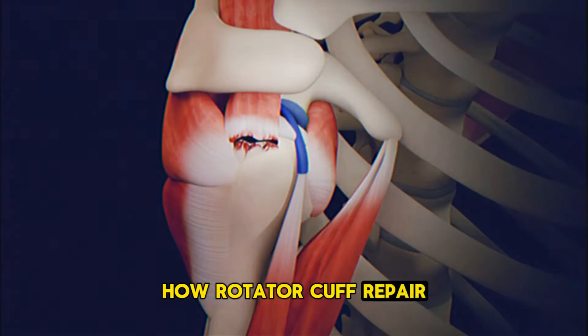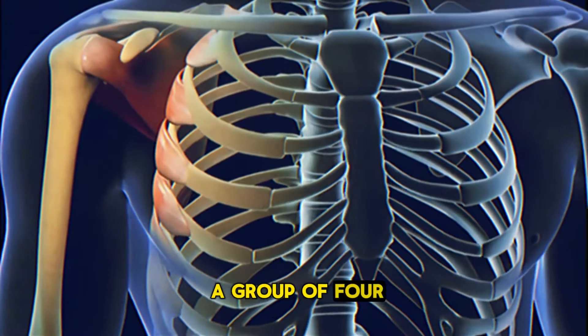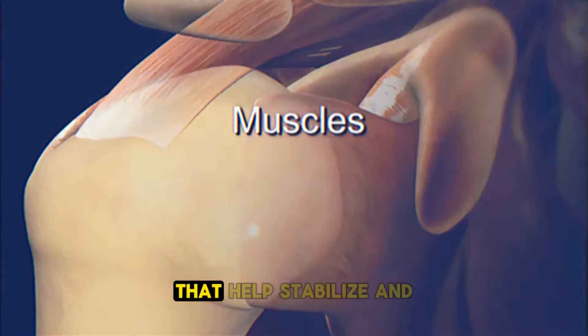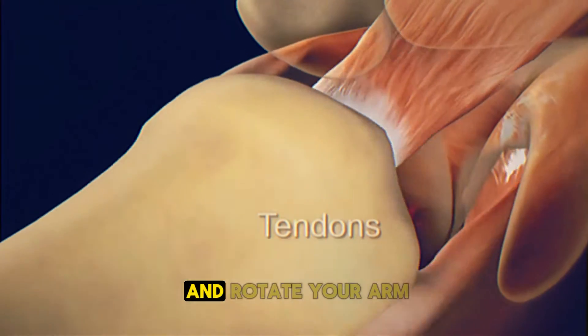Ever wondered how rotator cuff repair surgery is performed? The rotator cuff is a group of four muscles and tendons that help stabilise and move your shoulder, allowing you to lift and rotate your arm.